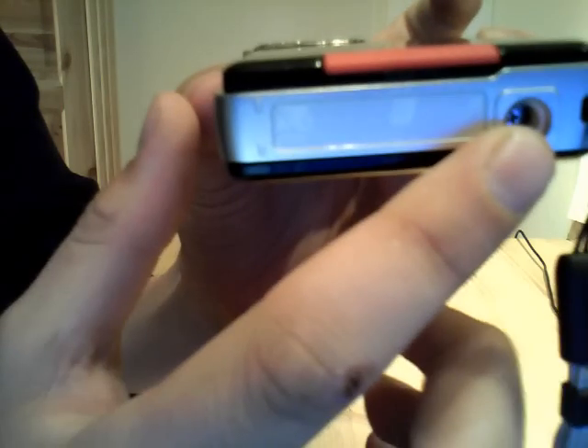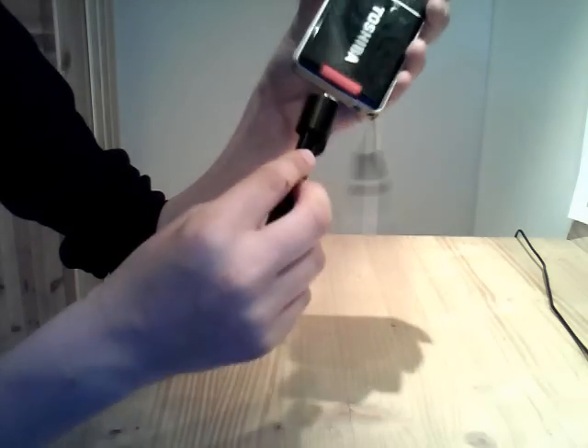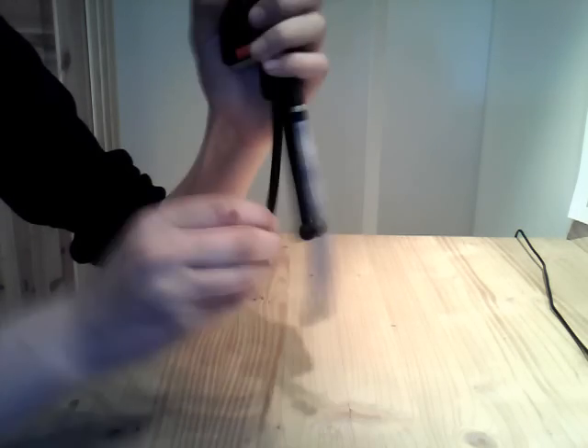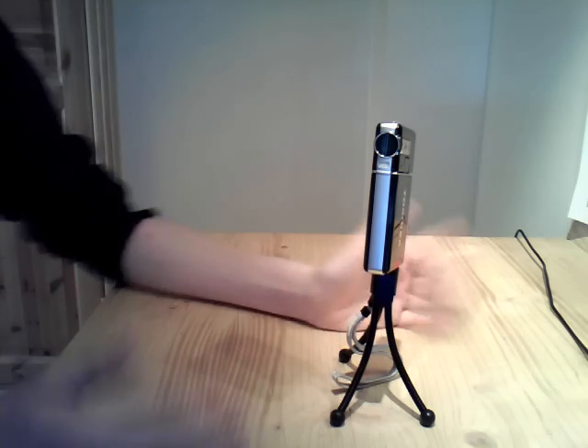On the bottom, we just got a little hole to fit the stand, so you can let the camera record with a stand.